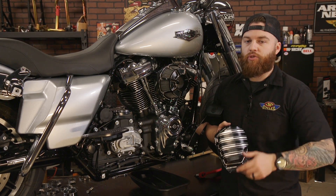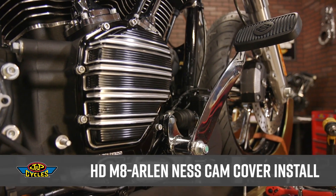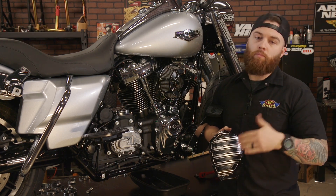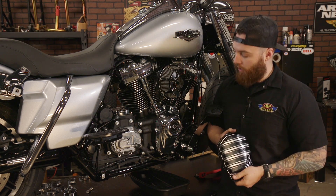Hey guys, it's Brian from J&P Cycles. Today we're going to show you how to replace the cam cover on your M8 Harley-Davidson. Now a bit of advice: you're going to need to remove the exhaust. If you don't know how to do that, check the description below for the link to show you how we put on and take off a stock and aftermarket exhaust. Let's get started.